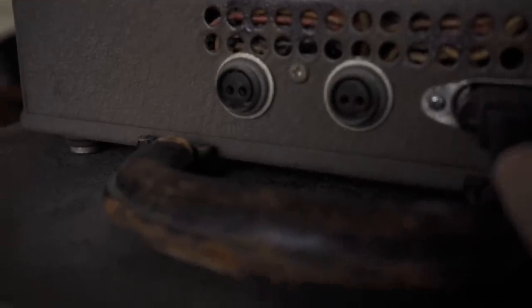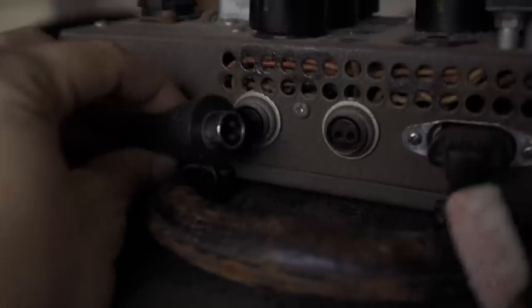The speaker jacks on the back of the head are a little unusual. It's not the traditional quarter-inch jack that we're used to now — it's got this special connector. I've tried both of these jacks, and I don't notice any difference between them. So I just took this original cord and put a quarter-inch jack on one end, and then I plug this into there, and then this goes to the speaker.